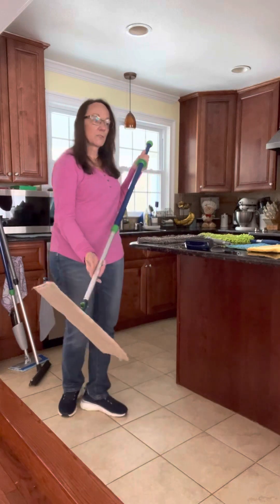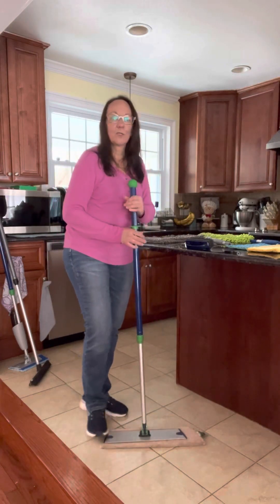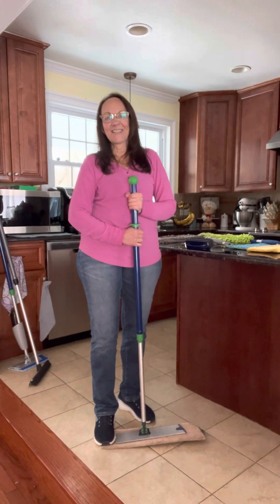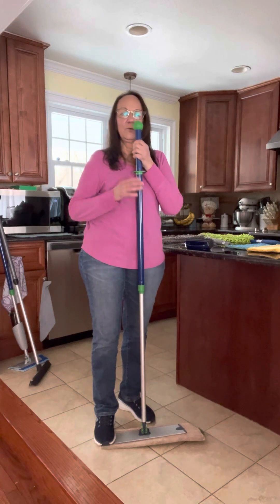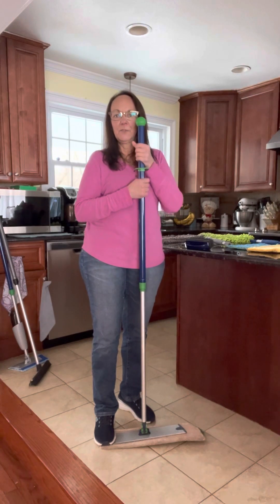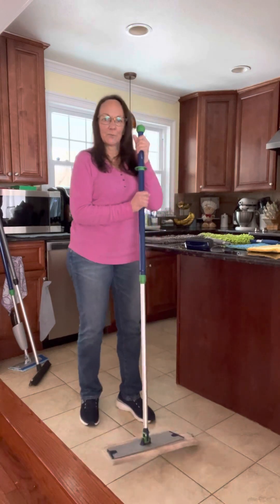So the first thing we're going to do is dry mop the floor after I make the mop handle tall enough for me. It is a telescopic mop handle so you can make it as big or as small as needed, but you want to set this to between your nose and chin so it's the right height for you. It's very simple — lefty loosey and righty tighty and you're ready to go.